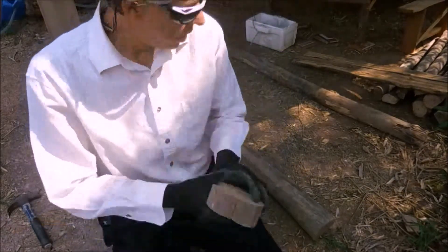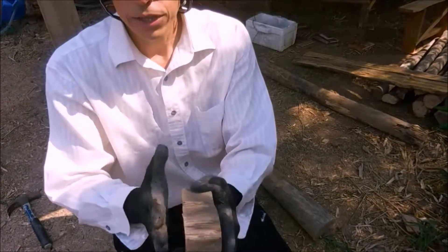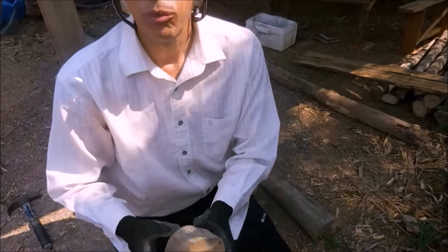It doesn't have to be very high. You just need to get the support beam off the ground, although you can make it as high as you want. The higher you make the stump, the fatter it should be to be more stable.